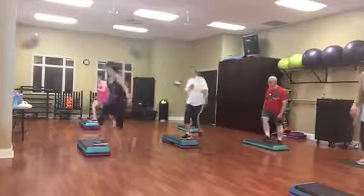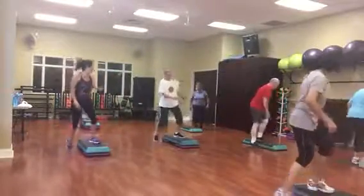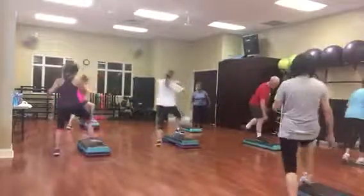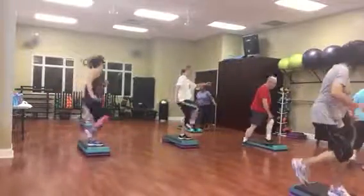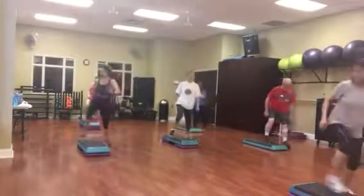Now step, move it forward, shuffle back, straddle, reverse, rocking horse. Now step, move it forward, shuffle back, straddle, reverse, rocking horse.